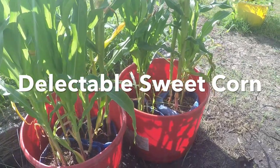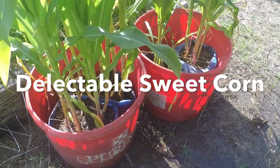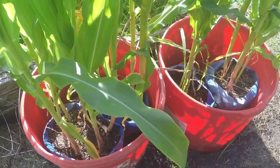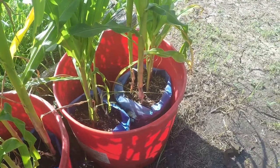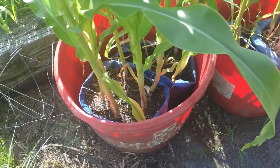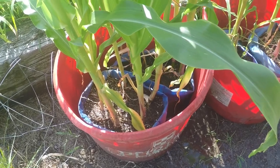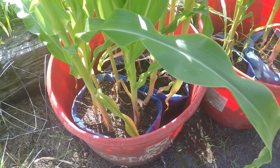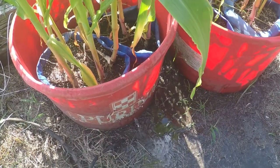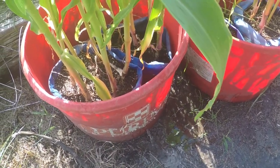Hi everybody, Matt here. Just wanted to show my corn that I'm growing in some tubs. Inside the tub I have Walmart sacks that are filled with some potting mix and a few other things — perlite and some Epsom salt.